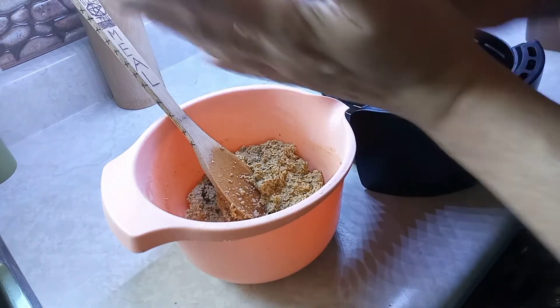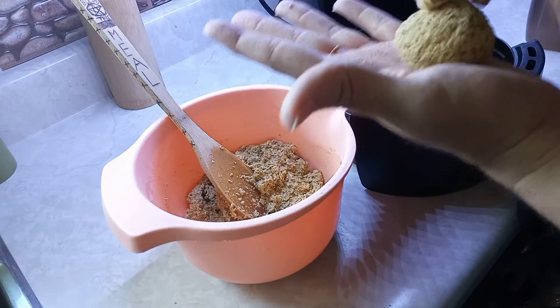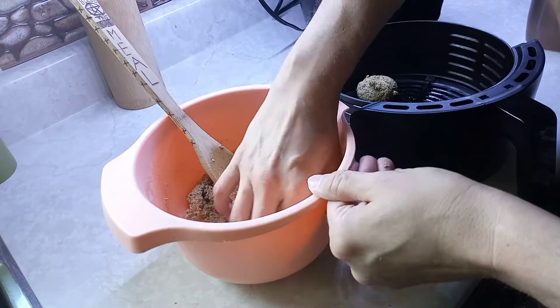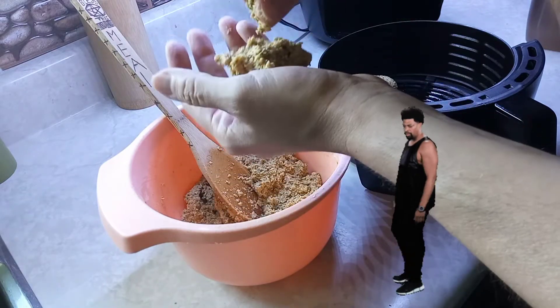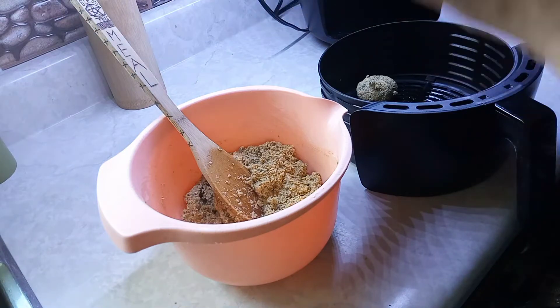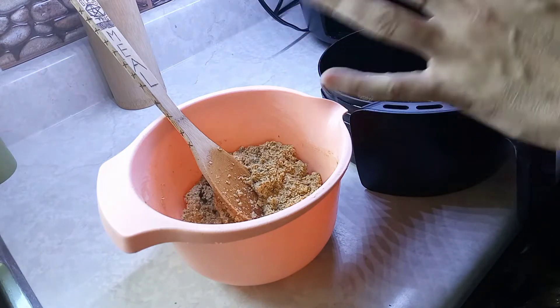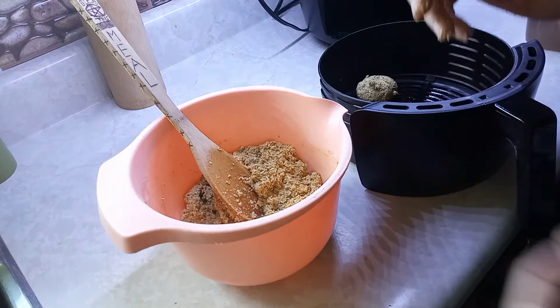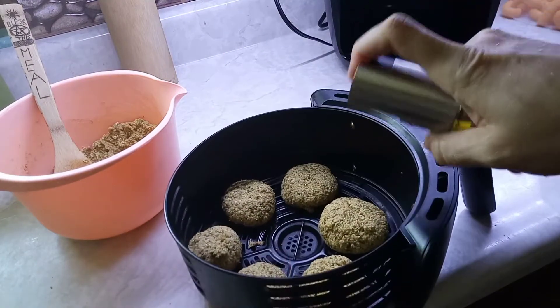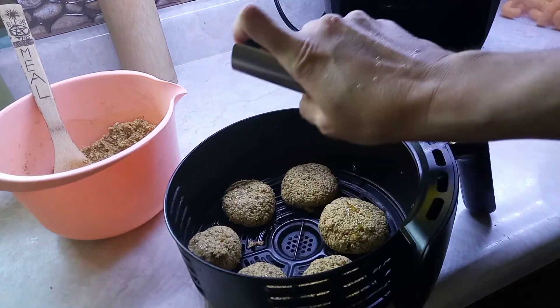Now this is high in fiber, so if you're planning on going anywhere, make sure you're near a bathroom — because I'm sure you're gonna be tooting and pooping in no time. I've got six ready to go, that's all that fits in my air fryer for now, so I'm just going to put a little bit of oil on them.